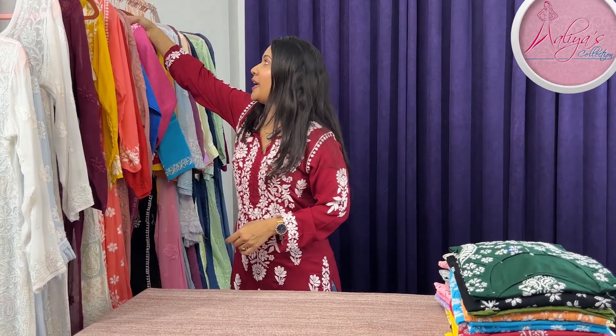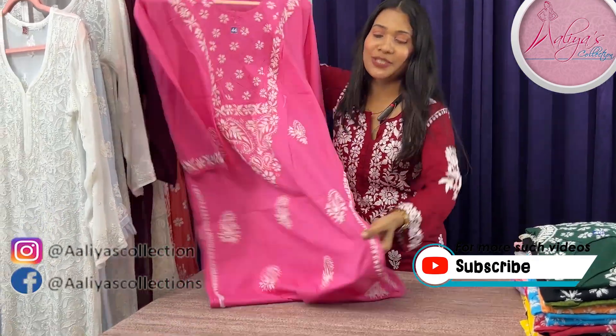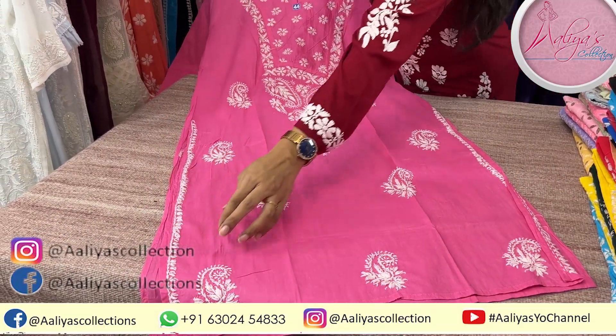Let's see our first shade, which is the most favorite — pink color, which is mostly your favorite. These kurtis are long, 45 to 46 inches long.